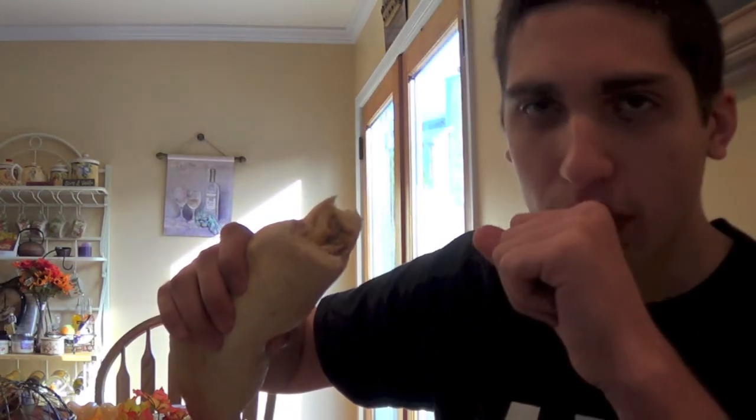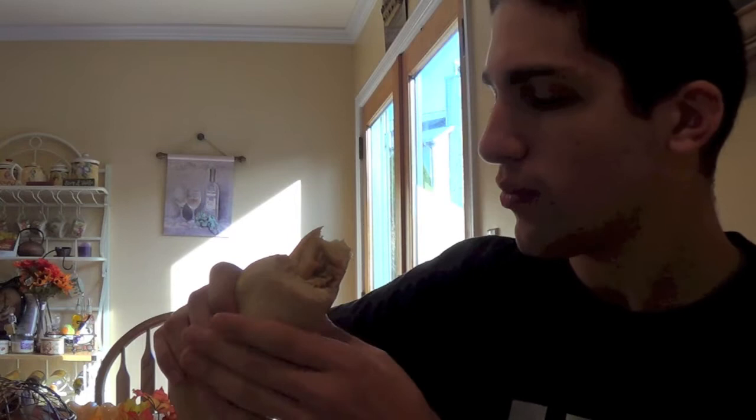It helps with not having to clean as many things, because you don't have to clean the pizza cutter — so it saves water. It saves time because you don't have to pick up slice after slice. You just go.